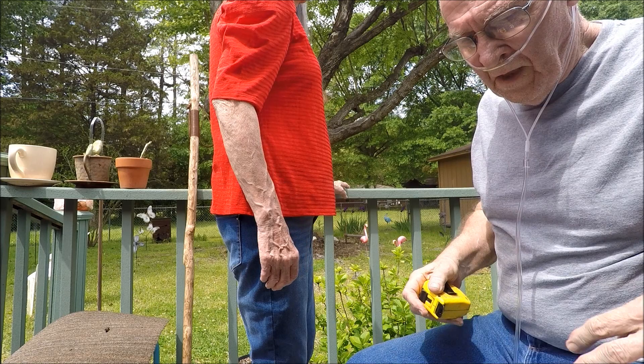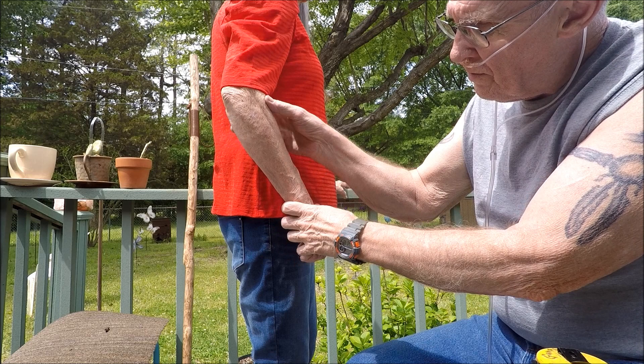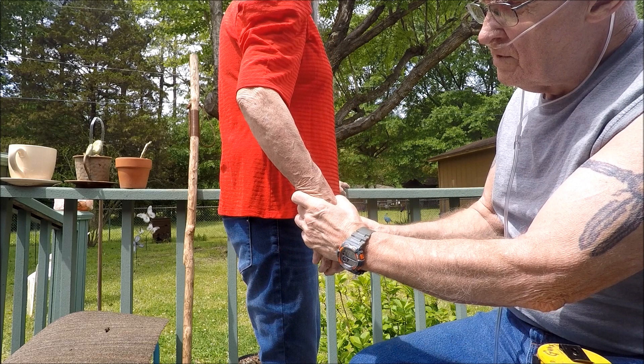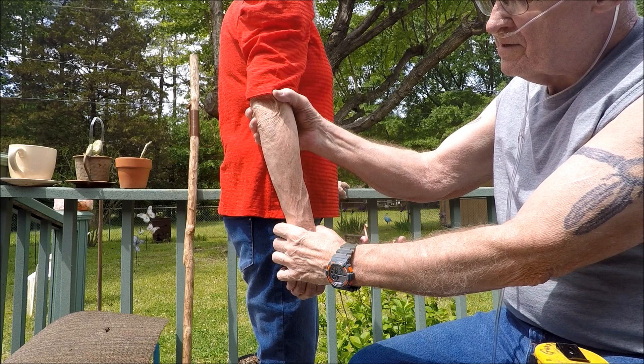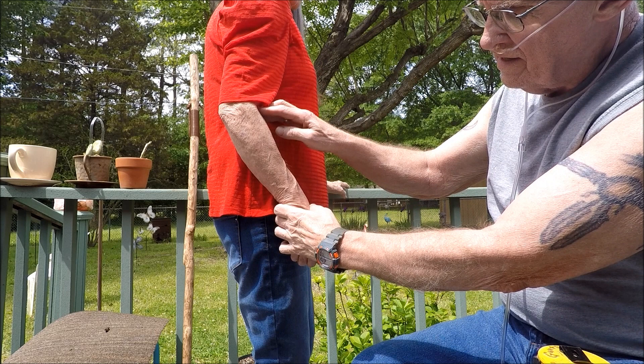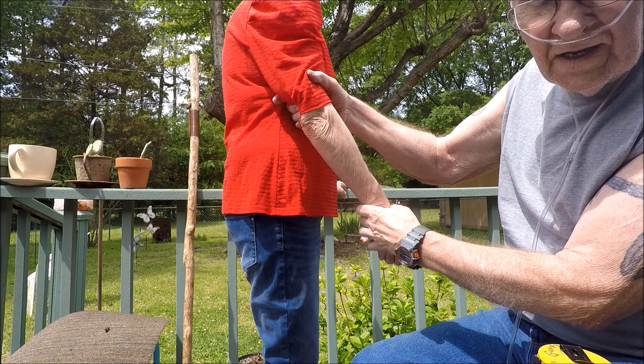The reason you want a slight bend in the elbow is that when you reach out with the cane and put it down, your arm goes straight. When you come back, it moves up slightly, and when you go forward again your arm straightens. If your arm were straight at rest and you reached out, you wouldn't be able to touch the ground in front of you. With a slight elbow bend, when you reach out and pull back, your arm goes straight each time.